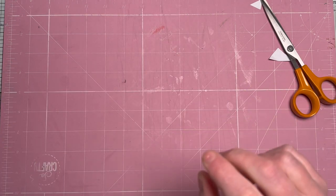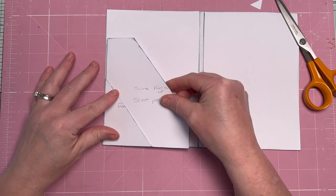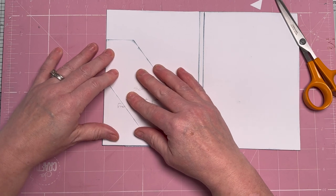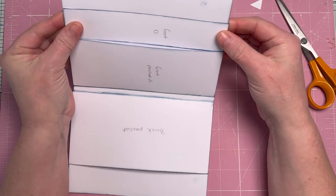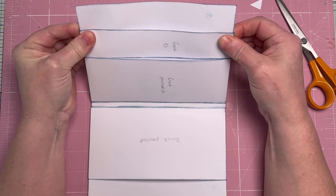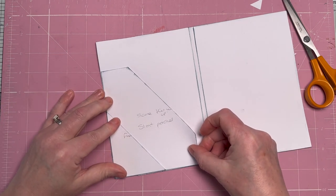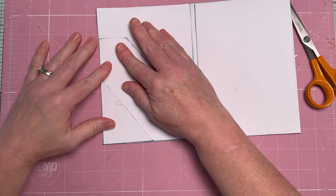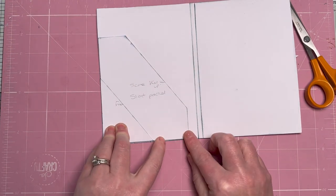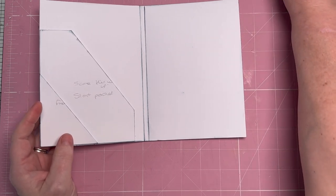We're going to attach these on the inside of the front panel, flush top and flush with the side and bottom. I've noticed that the pocket is protruding ever so slightly, so I'm just going to adjust the front pocket. Line it up with the corner and with the bottom — if it's not 100% perfect, it's just a journal insert, so don't worry about it. Some things come with practice and mine aren't always perfect. That's that section done.